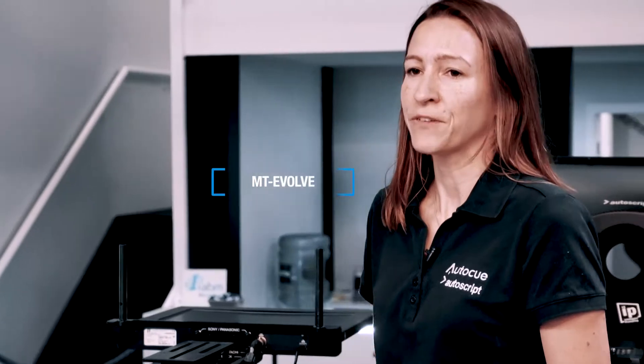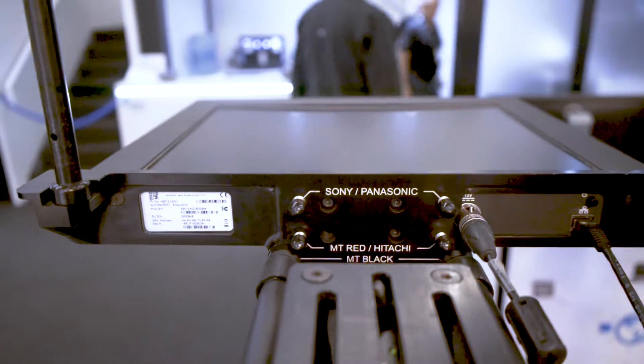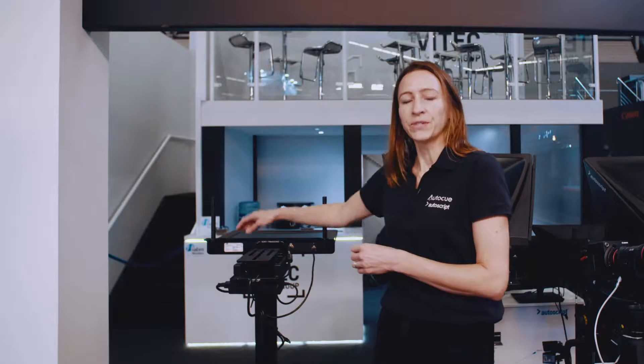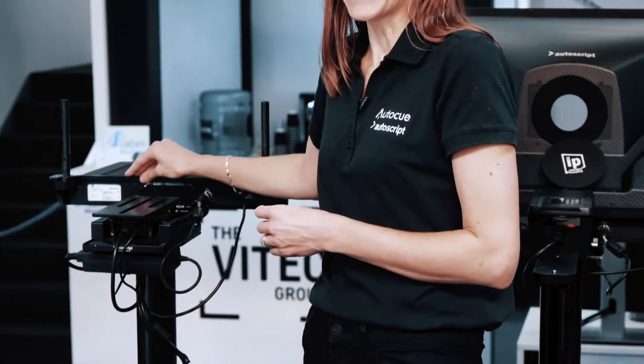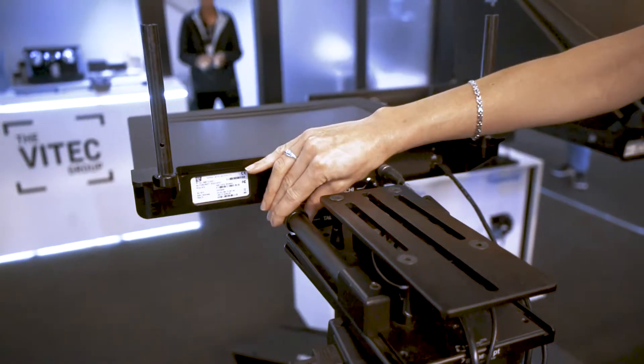We can supply the MT Evolve legacy adapter kit which will enable you to attach the monitor with the hardware that you already own. The MT Evolve includes a back plate which attaches to the intelligent prompting monitor and acts as the extrusion. The extendable TR rods then simply screw into the back plate.